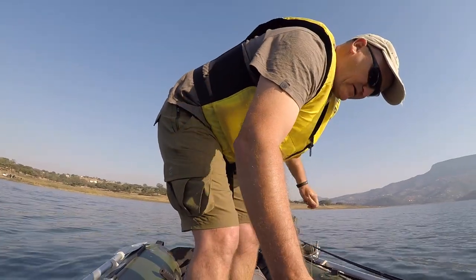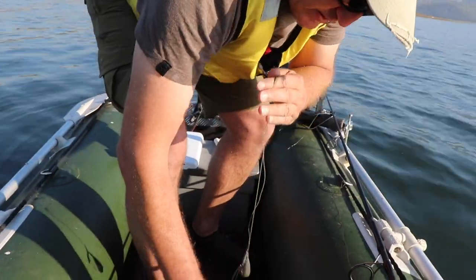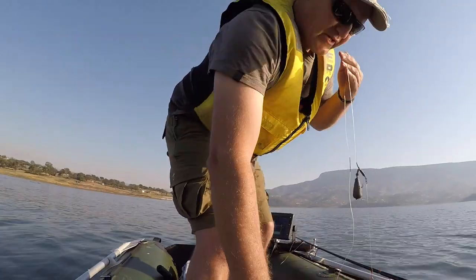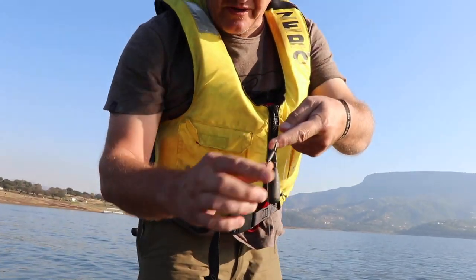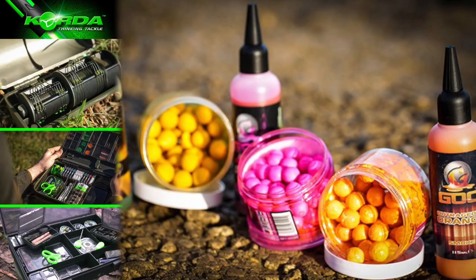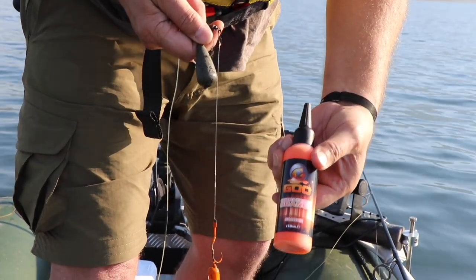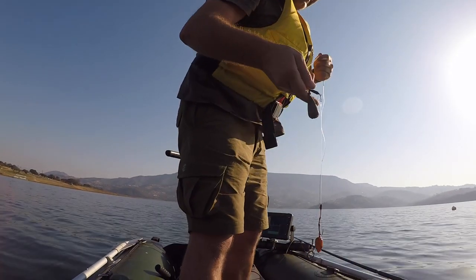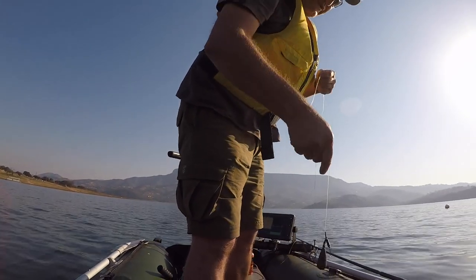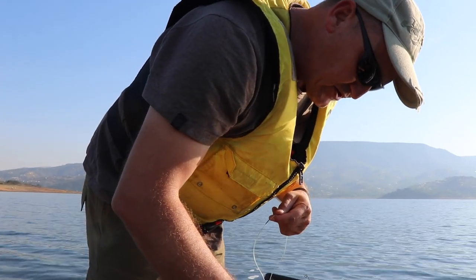We're out on the boat and I want to show you guys what we do when we prepare our rigs for dropping overboard. This is the same rig we used — it's just soaked in the outrageous orange goo. I just brought it with me so there you can see it — a lovely citrus flavor and it has been doing wonders for us in a number of waters.